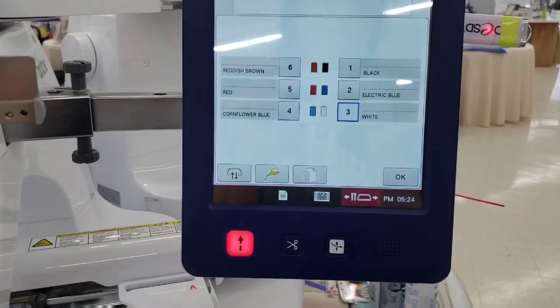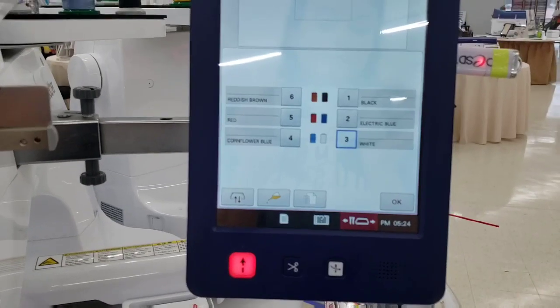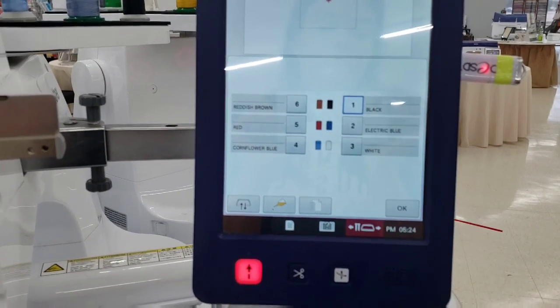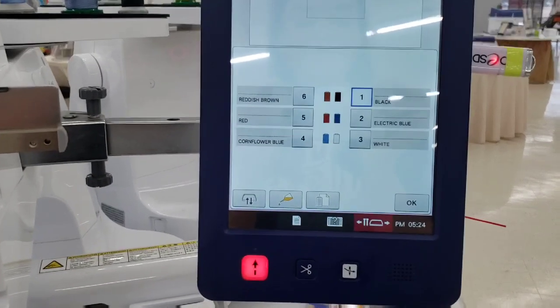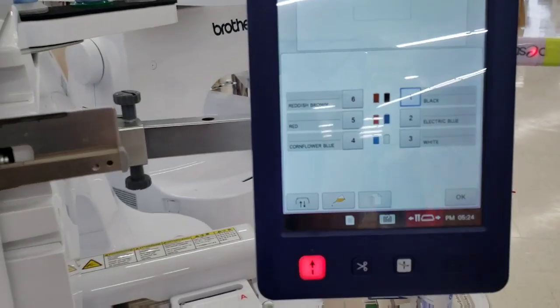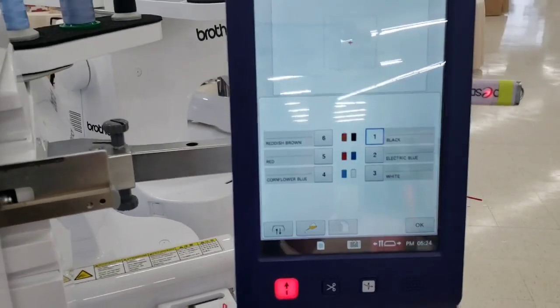This button here is going to allow you to shift the head of your machine to get to a specific needle so you can thread it. If I wanted to go to needle one, I would just tap one and it's going to shift the head and highlight number one.